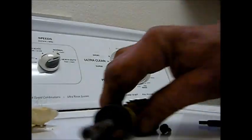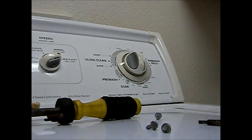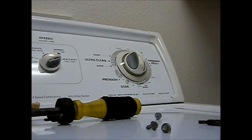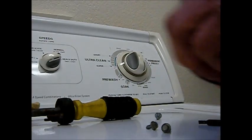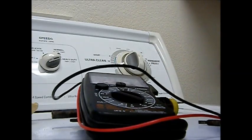Basically to check these, you take your meter and put it on the ohm setting. Then take your probes here and set them here and here and check for continuity. You should see that needle jump all the way over.